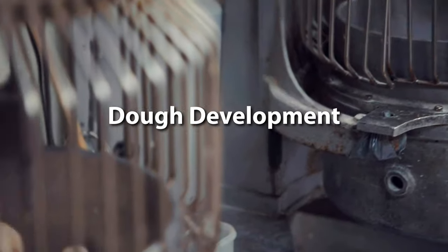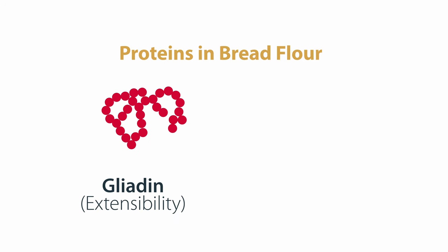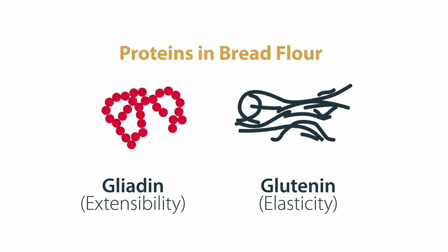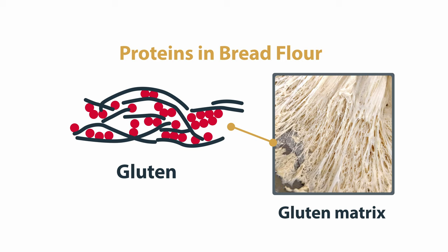Bread-dough mixing is more than simply blending the various formula ingredients together. Proteins combined in bread flour — gliadin, responsible for the extensibility of the dough, and glutenin, responsible for the elasticity of the dough — bond together to form the gluten matrix, the structural support of the dough system.